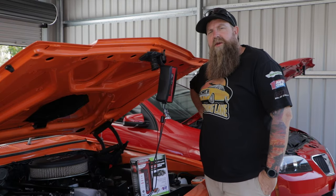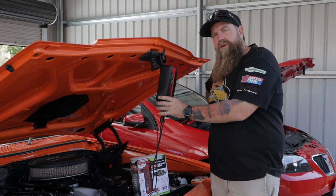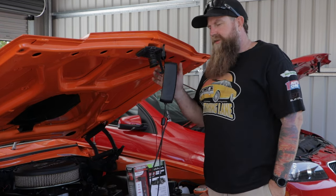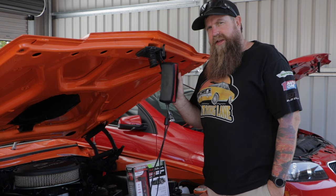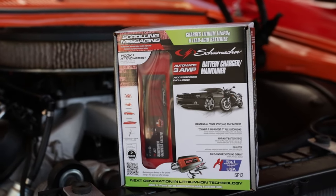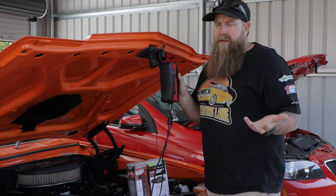Hey guys, welcome back to Overtaking Lane. Here we are with a little special today. We're just going to talk about the Schumacher SP1 range of battery chargers, specifically the SP1 3, because this is the one that I use on my cars and the one I highly recommend.